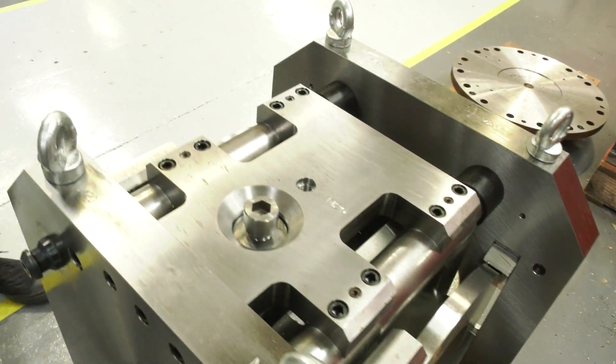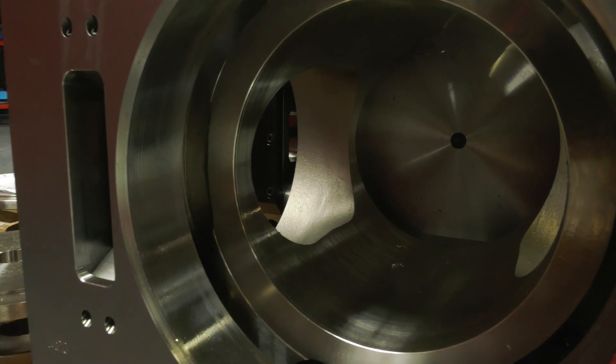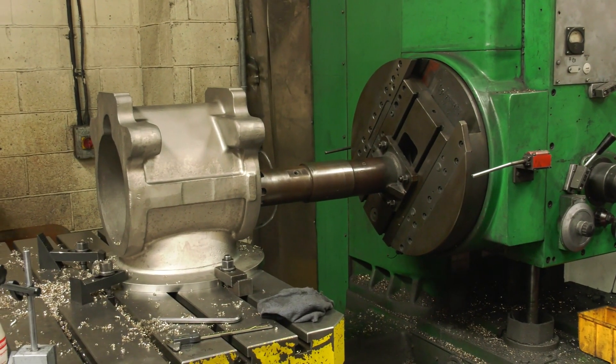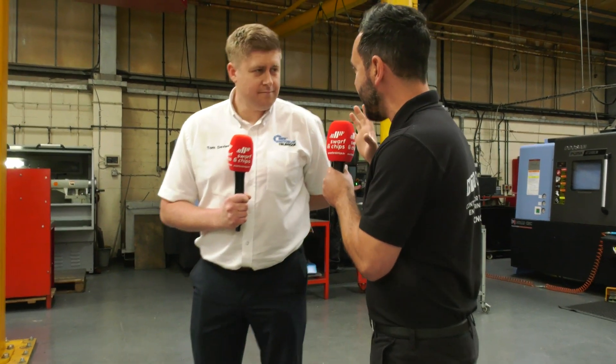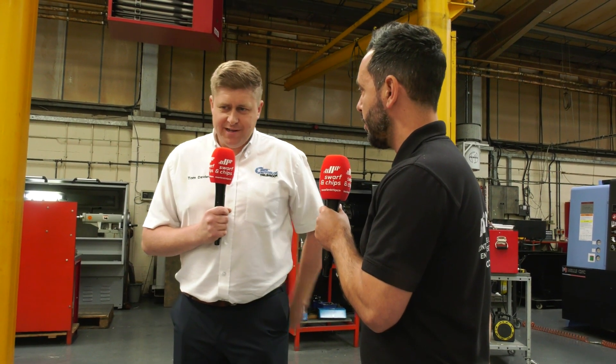I know Adrian mentioned that one millimetre tapered bore — by manufacturing them manually you weren't always getting consistency and it was very time consuming. But now you're getting that consistency and it's saving up to 10 hours per valve. This has transformed the way they manufacture valves here at Rotorval — without a shadow of a doubt. You're doing all three processes on one machine, keeping everything in one place, and that has helped them no end and will continue to help them going forward.